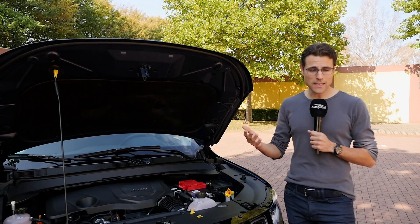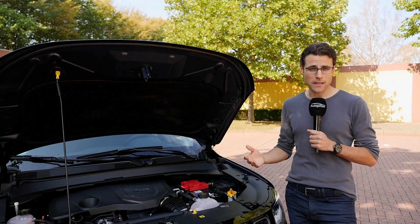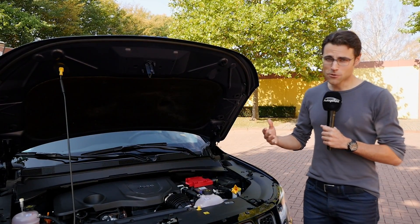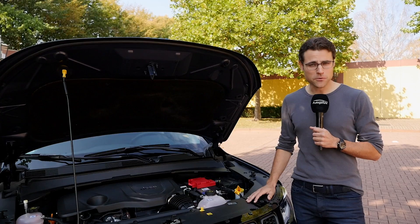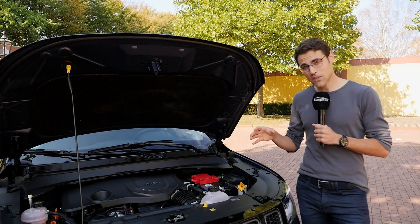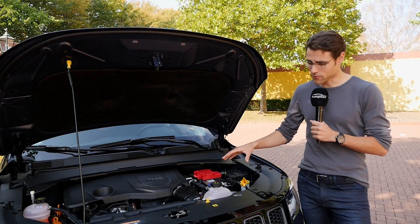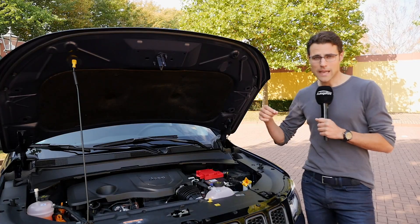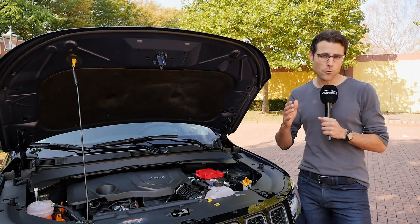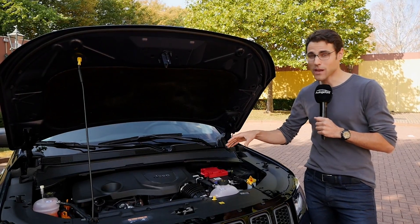As for engines, the US starts with a 2.4-liter naturally aspirated engine with 180 horsepower — that's the main Compass engine. In Europe, we get the 1.3-liter turbo petrol engine with 130 or 150 horsepower. This is also the base for the plug-in hybrid version: 1.3-liter turbo petrol powering the front wheels plus electric drive on the rear wheels. For the PHEV versions, either 190 or 240 horsepower — the latter is what we have here today.